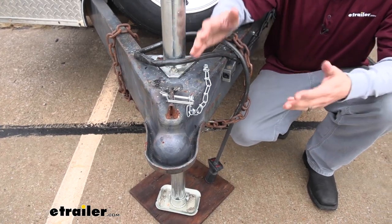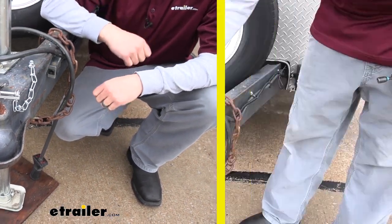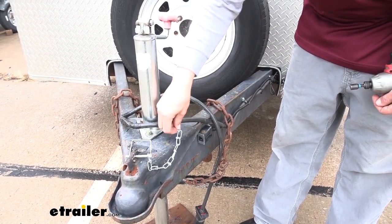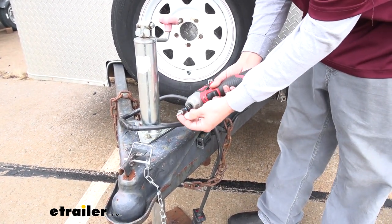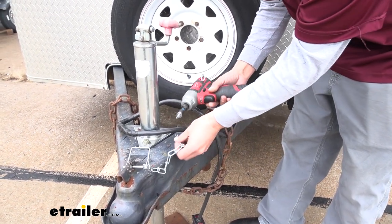Getting your safety pin attached to your trailer is a really easy process. We'll go ahead and do that together now. We're just going to take our chain, make sure we have enough slack to actually reach where we want to connect our pin. I like to come back a little bit further away on the tongue of the trailer. I'm just going to use a self-tapping screw and a washer. Just keep in mind these aren't going to come with the pin.